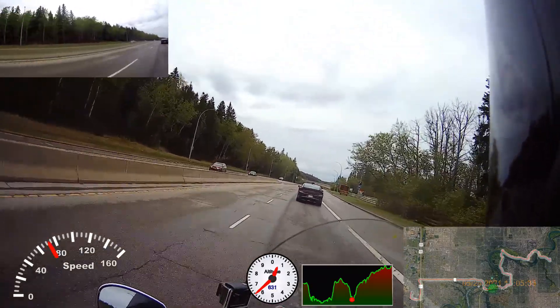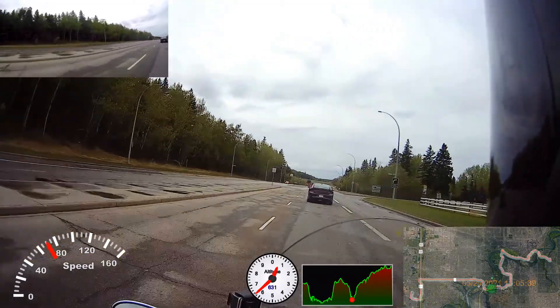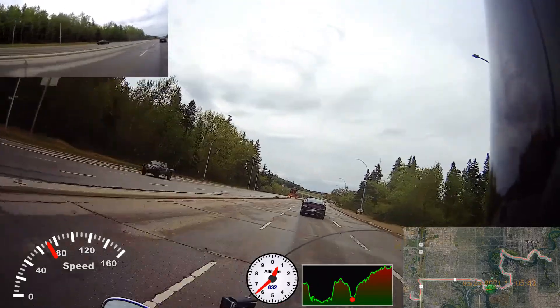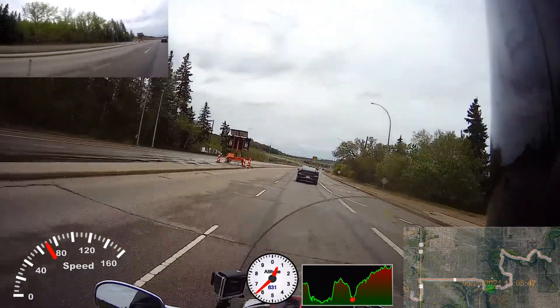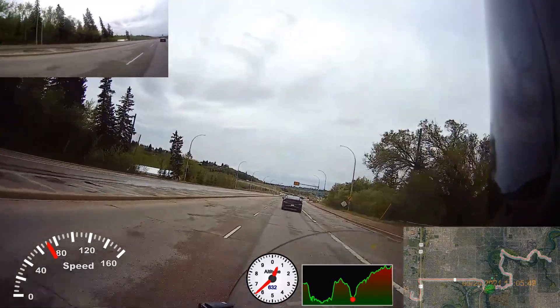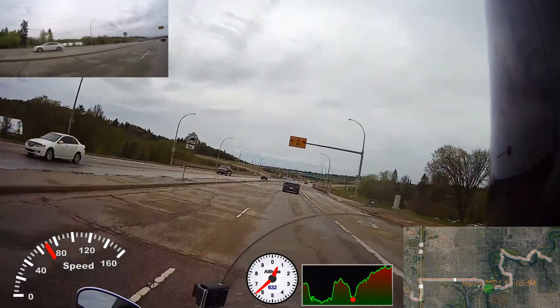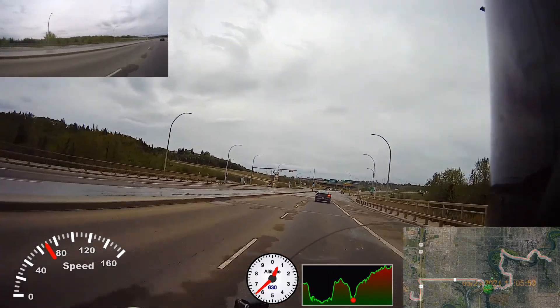Welcome to this episode of Riding with Dirtland. A bit of a non-motorcycle related topic today, as you can probably see from the description. I want to talk about hobbies other than motorcycling.